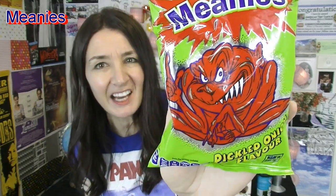Next up I've got something terrifying. They're called Meanies — check out the cover on this. Is this for children? Do children like that? Of course they do. I don't think I like this fella. They're actually pickled onion flavour. For some reason I thought they were going to be really spicy and hot. I don't know why they've got like an evil creature on the front. I got a whiff of pickled onion come out of here.